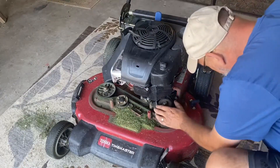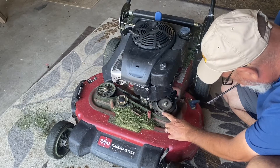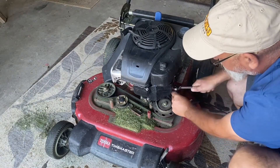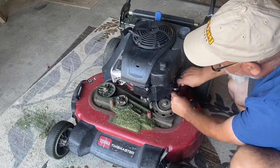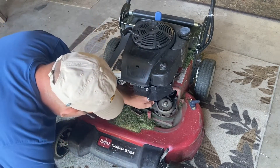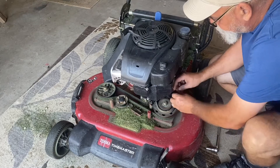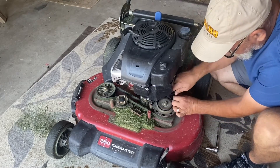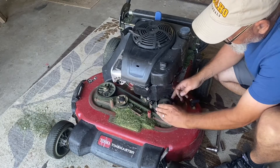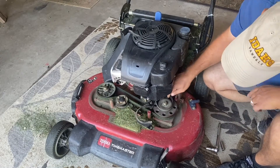This is a little guard that goes around the belt itself. You really don't need to take it off completely — you can just loosen it up. You just loosen up one side and then flip it out of the way. See, you're not having to remove it completely. And this is the v-belt right here that we need to replace.